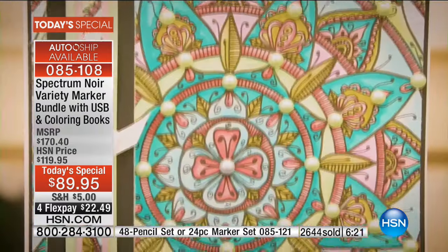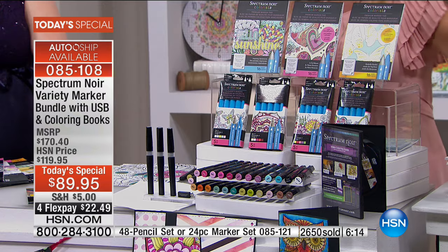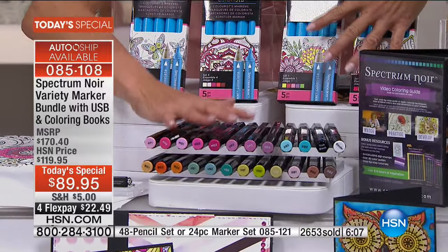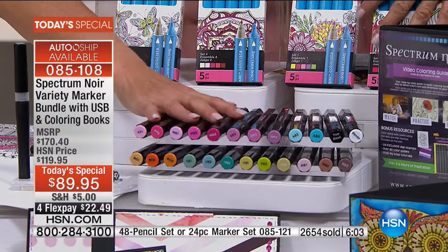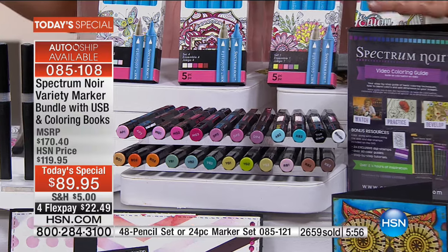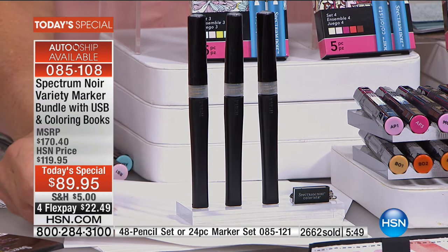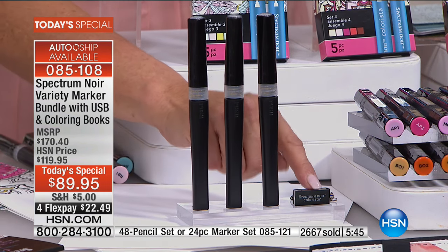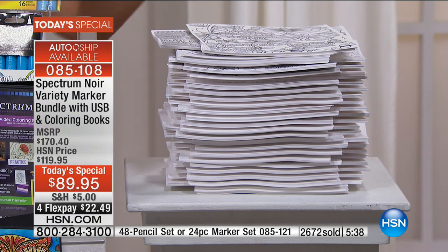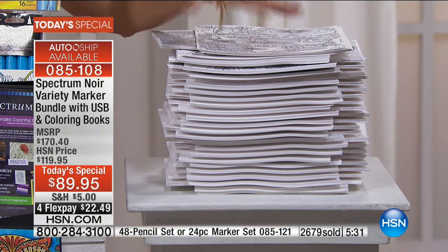Three travel pads — great for the doctor's office, car line — including 48 different images. Down below, you're getting the brand new markers: the new Colorista and the Spectrum Noir. These two alone are worth more than the entire today's special. The DVD is fabulous — you'll learn really cool techniques and really will become an artist. The three glitter pens we talked about, 10 pieces of artistic white cardstock, and the USB stick with 700 additional images you can size and combine however you want. You're going to get 700 images in addition to the rest of the kit.